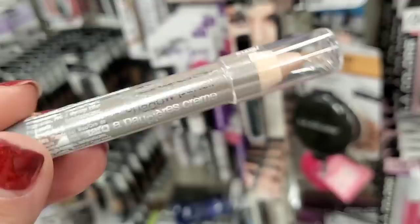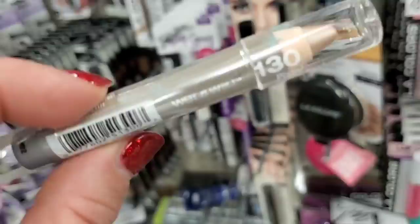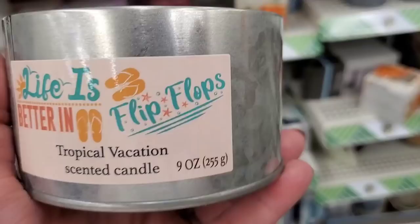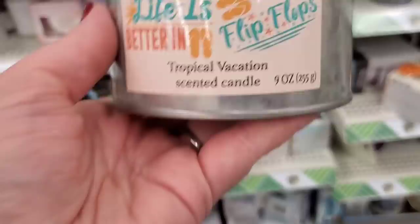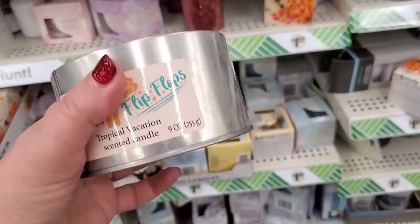I can't believe what I'm seeing — this is number 130 Pixie by Wet n Wild, Idle Eyes. This is a blast from the past! This is my all-time favorite eyeshadow, it's very hard to find, it's been discontinued, and I'm so excited to find it here. Look at this — 'Life is Better in Flip-Flops' is my all-time motto. Tropical vacation scented candle — smells pretty good and looks even better. It's huge for $1.25!